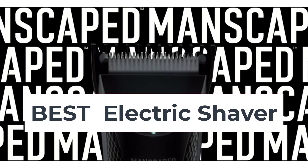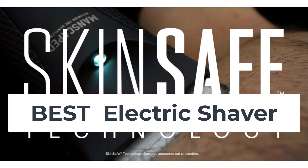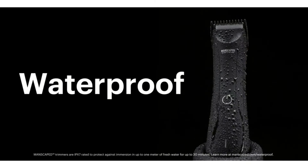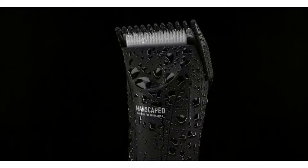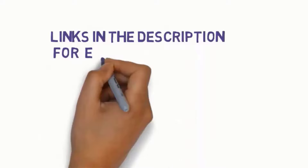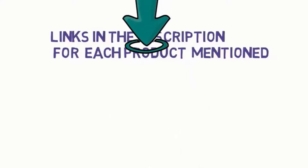Hi everyone, are you looking for the best electric shaver? In this video we will look at five of the best electric shavers on the market. Before we get started, we have included links in the description so make sure you check them to see which one is in your budget range.